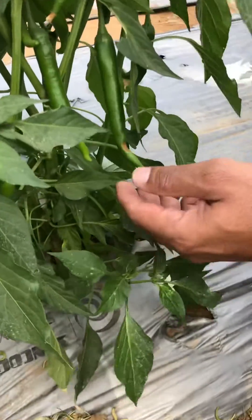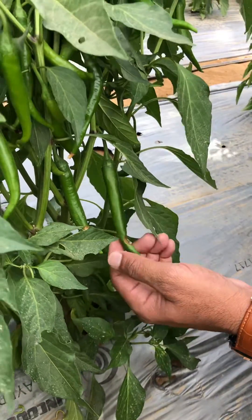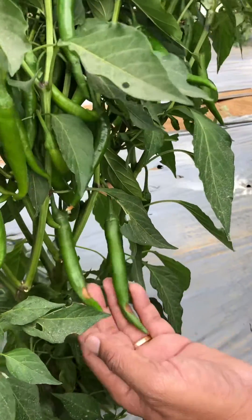We see there is dry heat, and because of the dry heat the plant would need more water. Whenever the plant goes under water stress, blossom end rot is likely to occur.